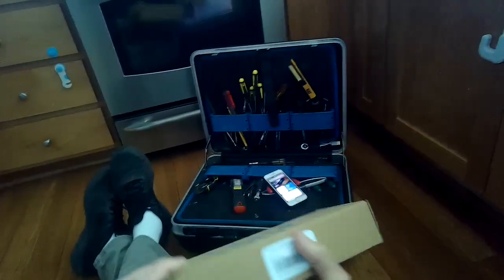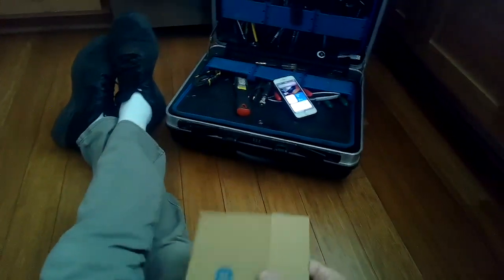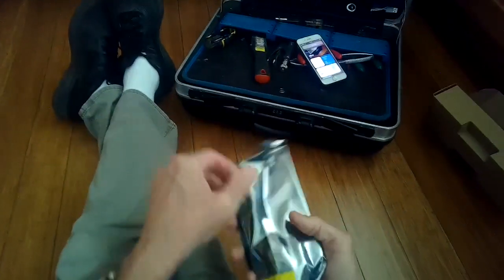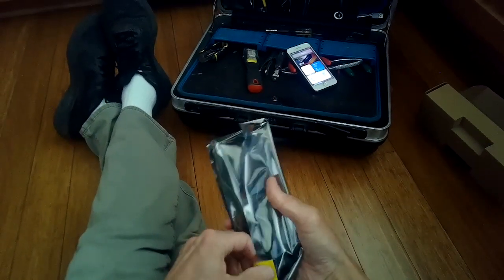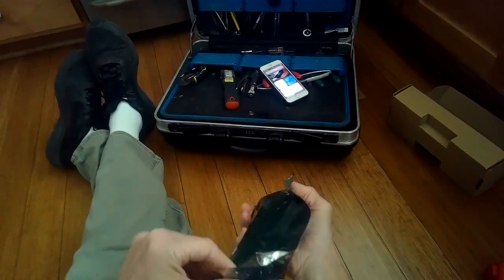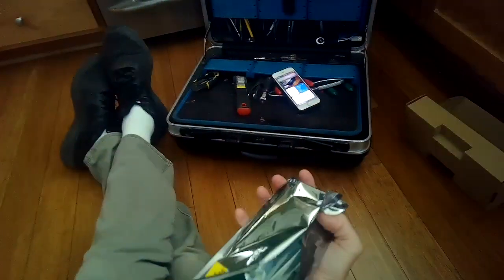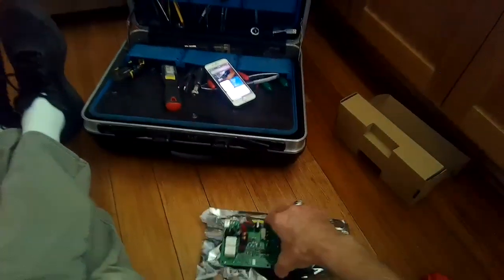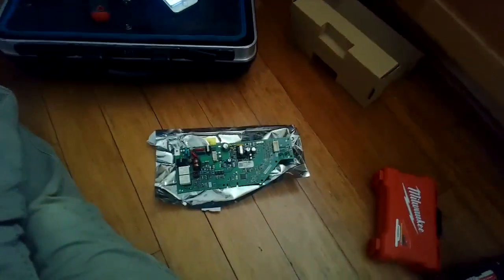Here's the part number for the controller — we'll put a link in the description below the video. This will just take you a couple of minutes to pop in the new controller, and I think they charge about $70 to $80 for this part. Sometimes the problem can be a faulty door lock, but more often it's the faulty controller.